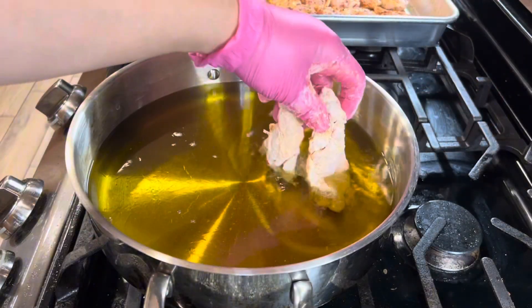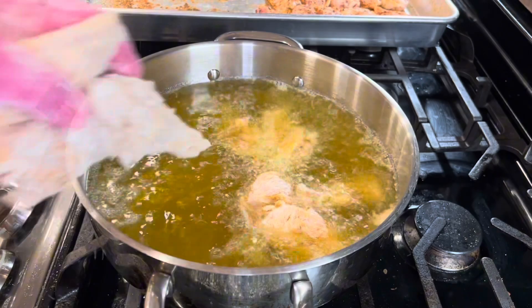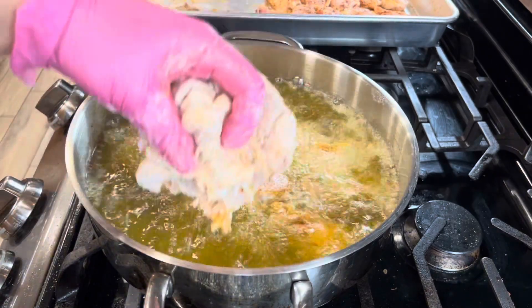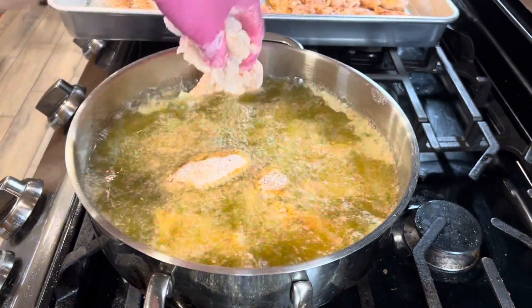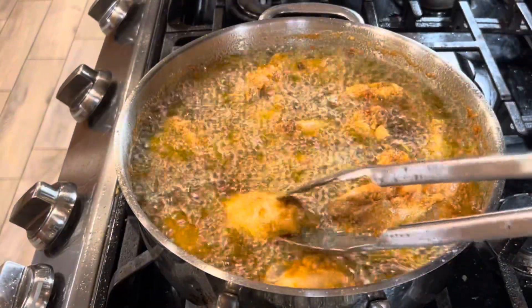We're going to get our avocado oil and fry them up for about 13 to 14 minutes. Once they are done frying, you want to check them — they should look golden and crispy just like these right here.